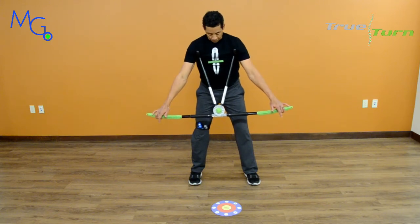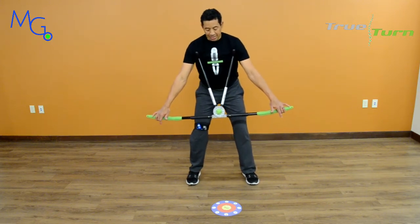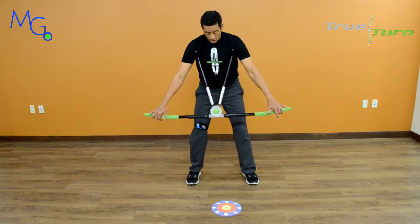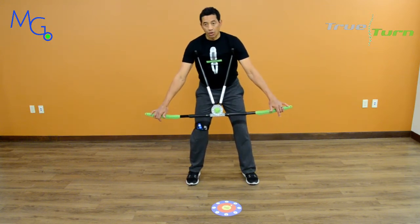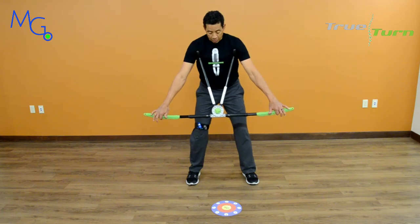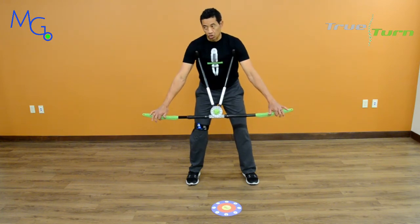Everyone knows that. However, stance, grip, and posture go out the window if you can't rotate. So we're going to learn how to properly rotate into a powerful backswing position using the laser and the True Tarder.